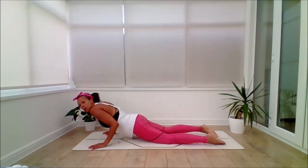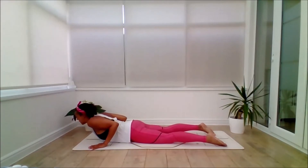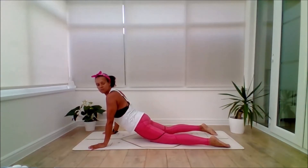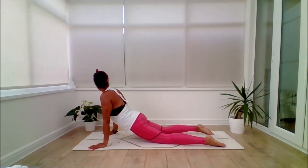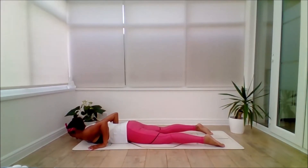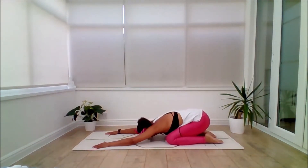And again we've got that low to the floor flow. Inhaling to lift. Back bend of choice — feel free to keep it low. Exhale to the left. Inhale to centre. Exhale to the right. Inhale to centre. Exhale to lower. Same transition — inhale, squeeze. Mulabandha. Exhale, push back into extended child. Now we stay for a few breaths, really honouring the breath.